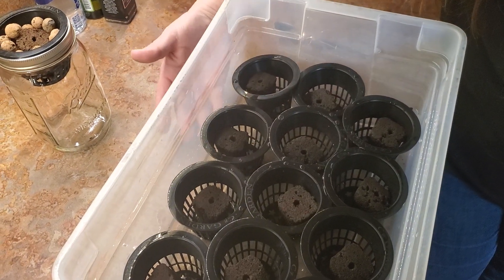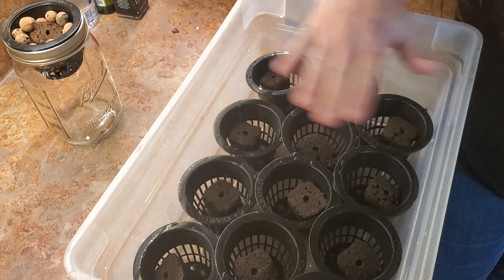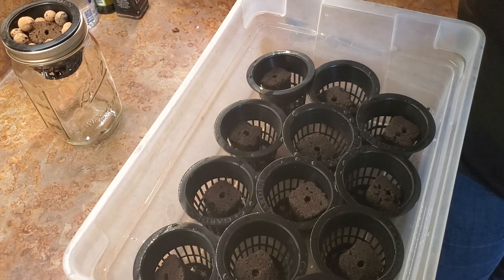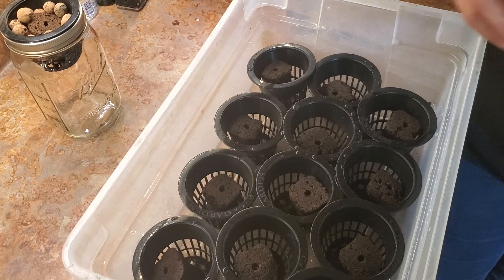You don't have to do that, but we're just keeping these wet so we'll keep water in the bottom. We'll have a light on top. They kept falling over on their sides and I didn't want to have weird leggy, funky plants, so I put them in the baskets they're going to end up in anyway.